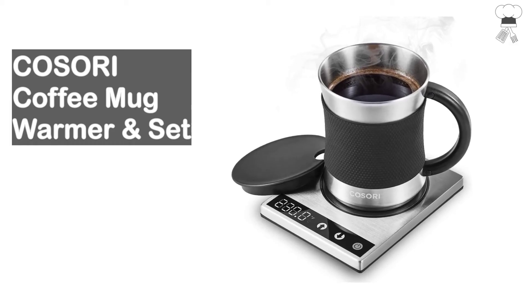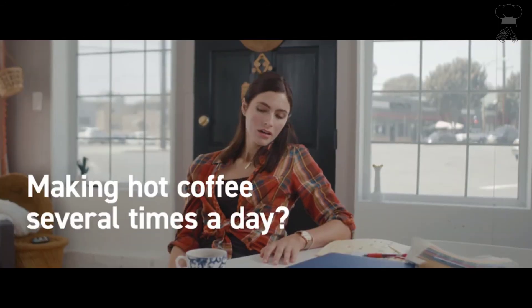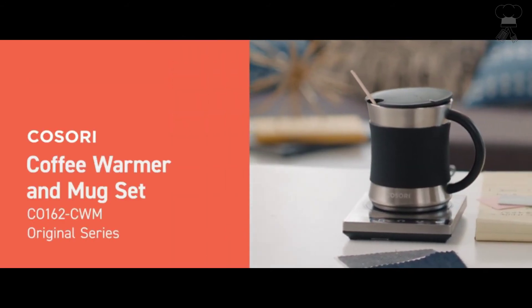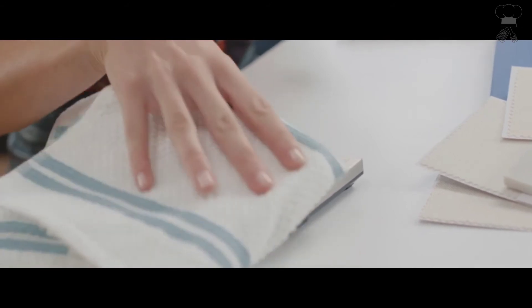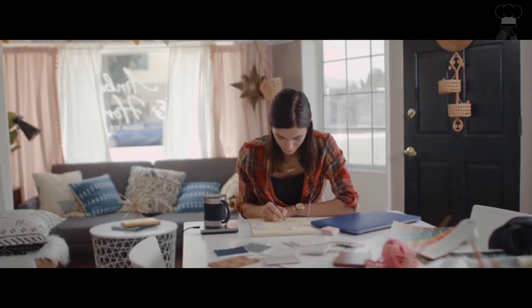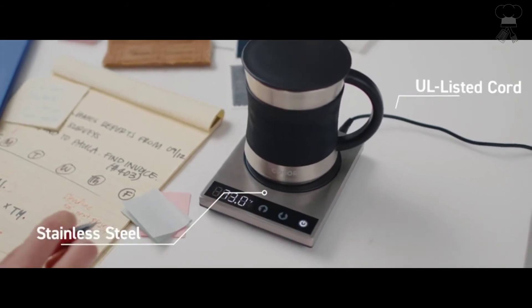Kosari Coffee Mug Warmer and Mug Set. Newly released coffee warmer and mug set, after designing one of the best-selling coffee warmers. Better thermal conductivity, premium quality, perfect for keeping beverages warm all day. Kosari's stainless steel coffee warmer features touch-tact controls, an LED display, and a water-resistant plate. Easily switch between Fahrenheit and Celsius. Temperature readings of the warming plate are precise down to one degree. User-friendly design makes it easy to use.